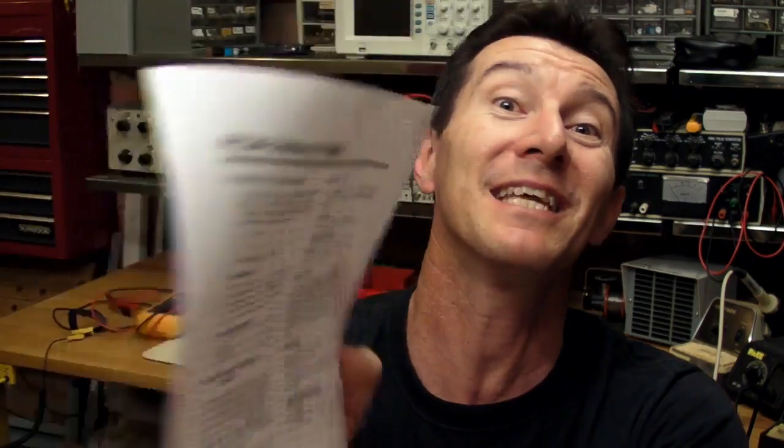Murphy's Law works even deeper because there are two revisions of silicon — Rev3 and Rev5. Rev5, it says on here, doesn't have the problem. But of course I've got a Rev3 chip.